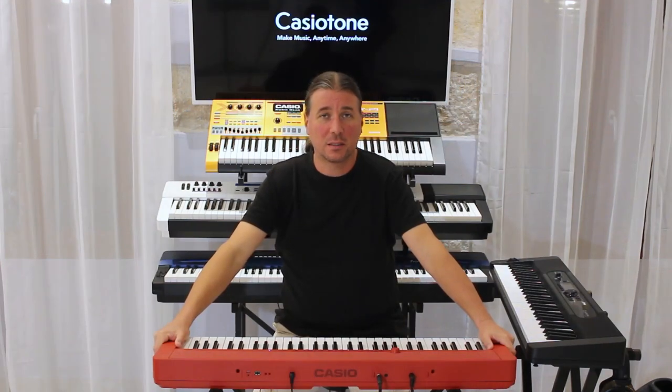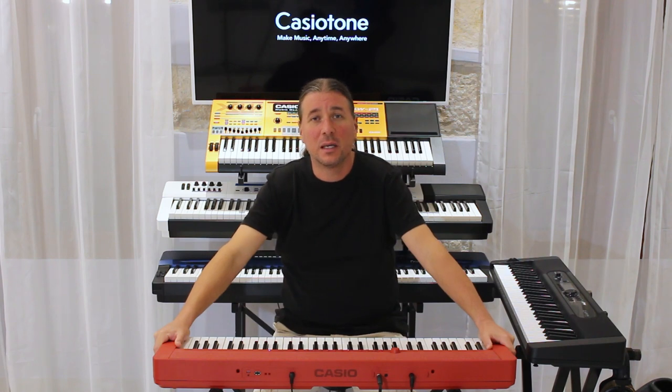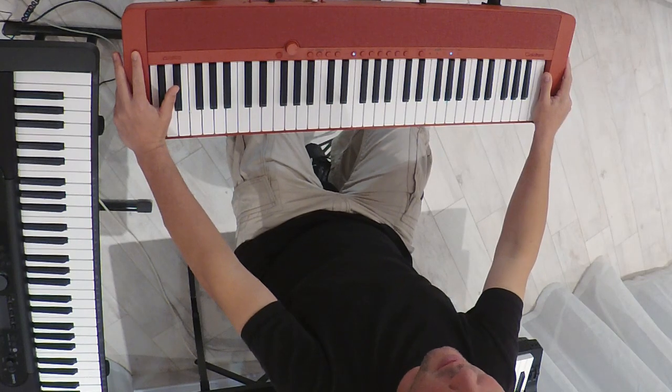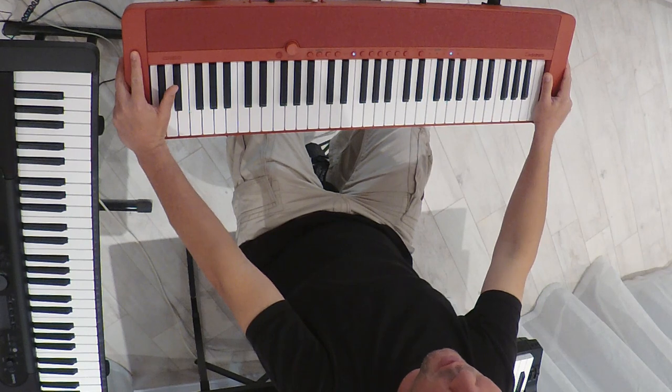Lijep pozdrav, ja sam Kristian Terzić i danas vam predstavljamo Casio CT-S1. Klavijatura je dostupna u tri boje: crna, bijela i crvena, koju danas imamo ovdje za vas. Casio CT-S1 ima 61 dinamičku tipku sa tri podesiva nivoa dinamike.